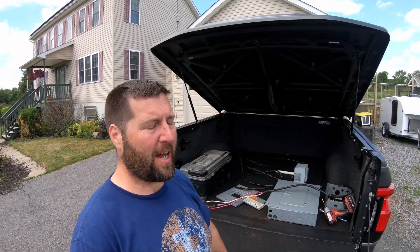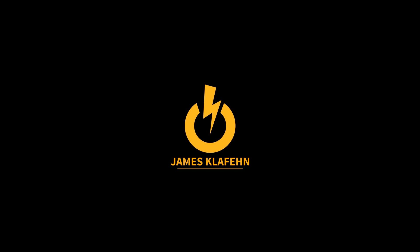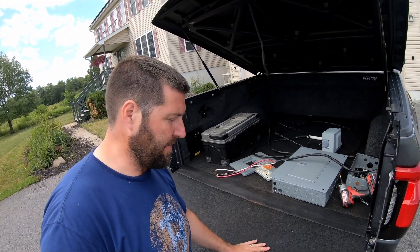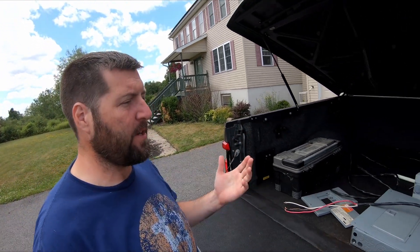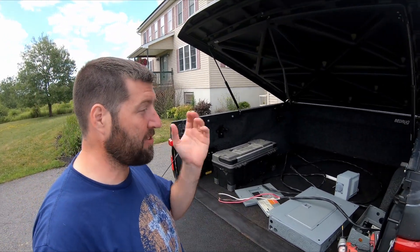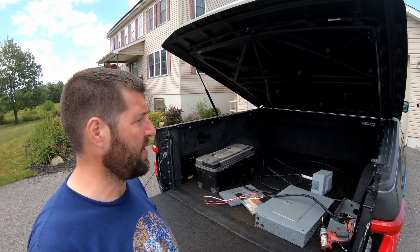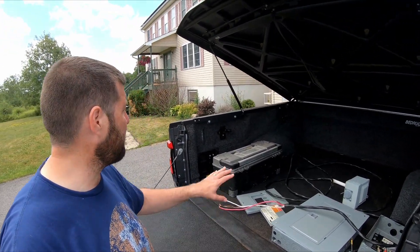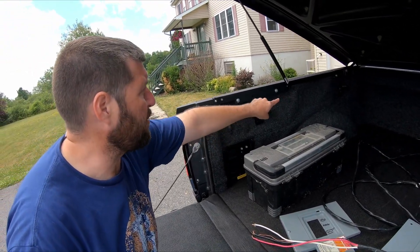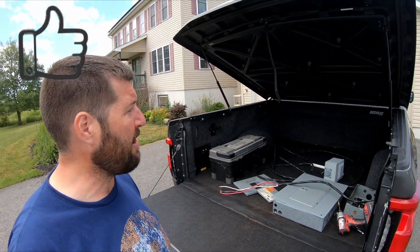Hey, what's up YouTube, welcome back to my channel. In today's video I'm going to show you how I installed this BedRug into my 2022 Ford F-150 Lightning. This is their brand new version that has a harder rubber mat, whereas a lot of them previously were all just carpet. This material wicks water and doesn't absorb things — it's actually pretty nice. This is my first one and I really wanted to give it a try.